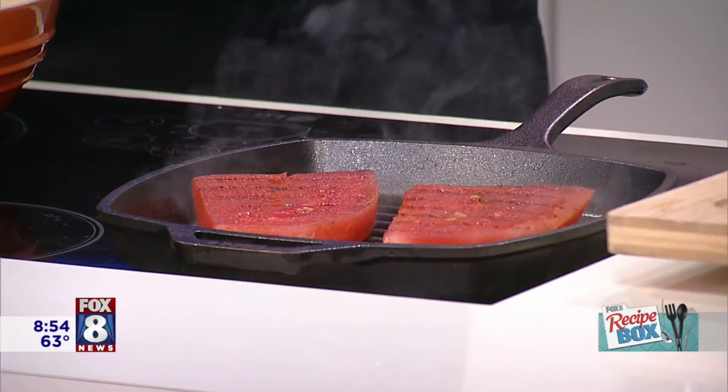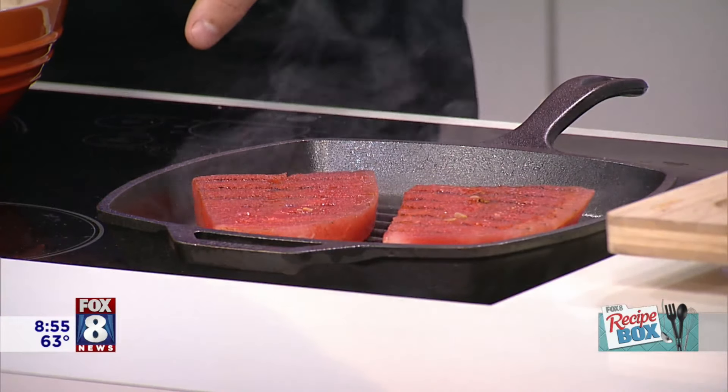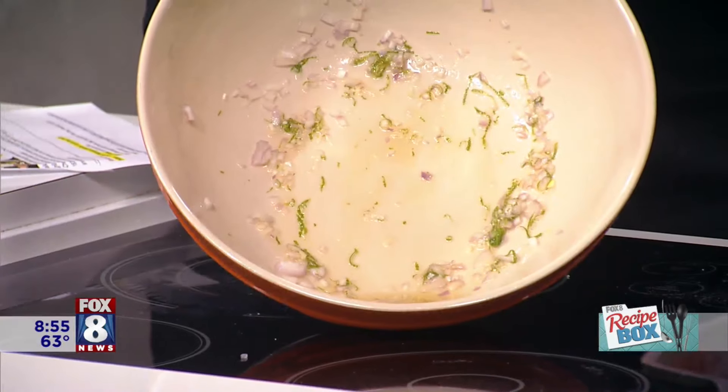Here we are grilling this watermelon, and you can see we have some caramelization going on there. Not too long. After this watermelon is grilled, you want to chill it down, then dice it up. So the vinaigrette is lime juice, honey, a little bit of lime zest, and some shallots.